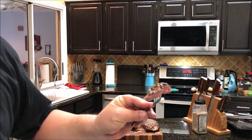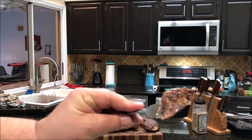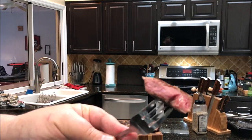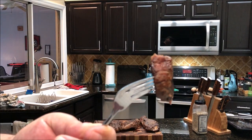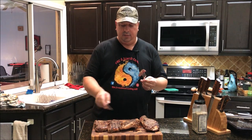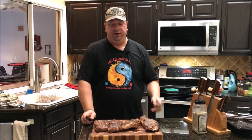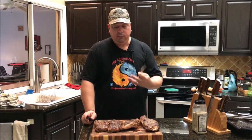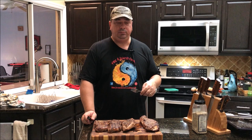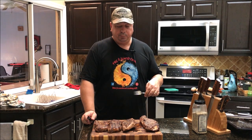The crust on this one is a lot darker and a lot more uniform than the other one. It's medium rare as well. These are all done with duck fat. You can definitely taste that crust a little bit more — it's a little bit more beefy, because of that darker crust on it.